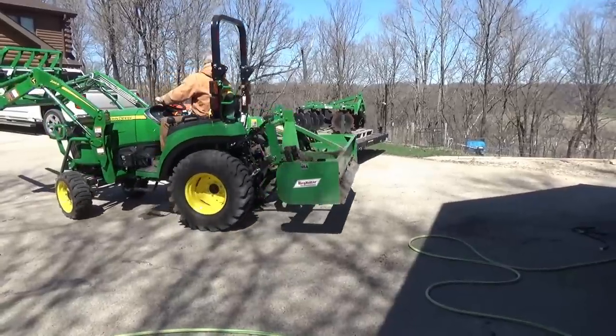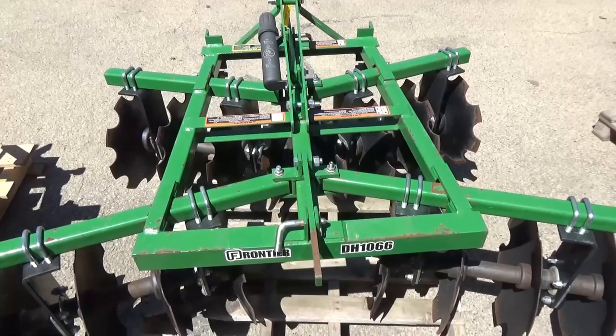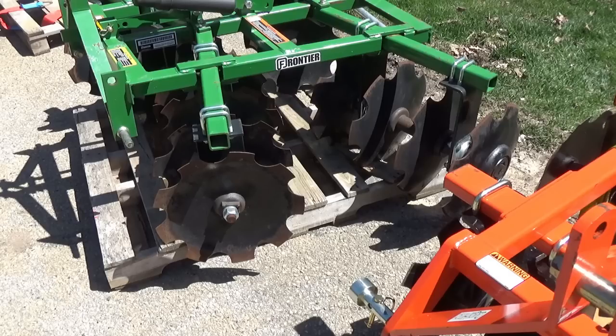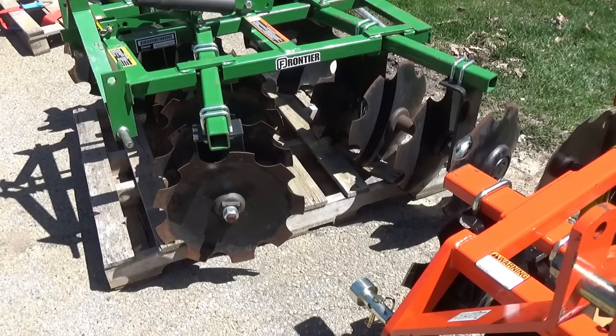Before I forget, I wanted to show you what I'm using for ballast today — that's the 72-inch box blade from King Cutter, and that's going to be my next video. Let's run down a few specs on the Frontier disc. It has sealed bearings, is made for Category 1 to 3 operation, and is iMatch compatible. It requires at least 28 horsepower, weighs 445 pounds, and is 66 inches wide. It has 16 notched discs, 16-inch diameter, spaced at seven and a half inches.